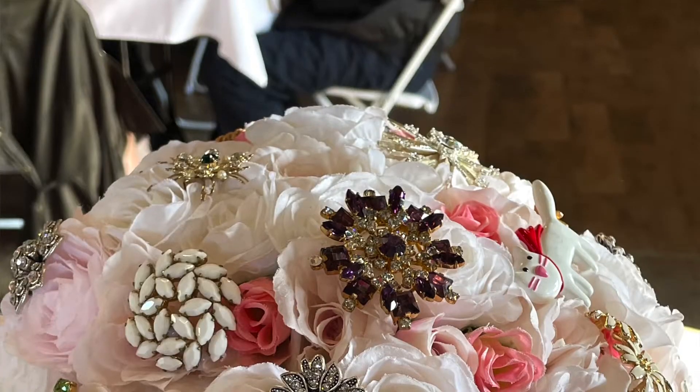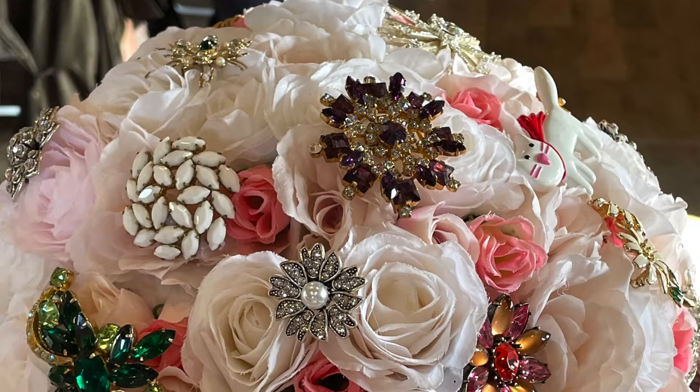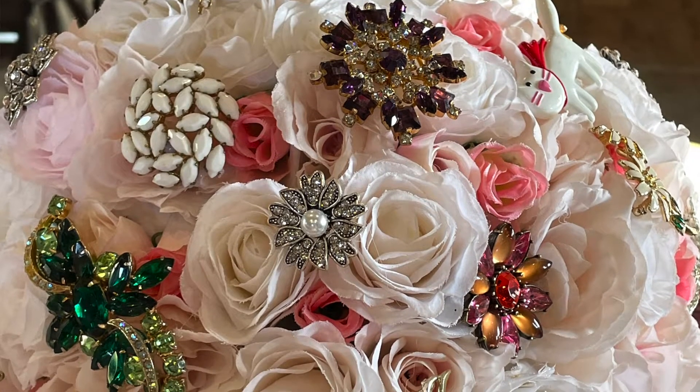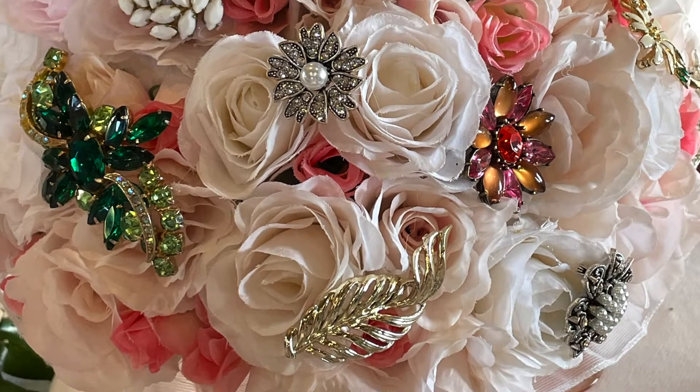I have a bandaid on my hand because one day before we got married I basically hot-glued part of my hand off with a Ryobi glue gun — not so good. I did that making my bouquet, which I'll insert a picture of. It's all vintage costume jewelry pins I made myself, and somebody gifted me a vintage depression glass holder for it. I'm really proud of it.